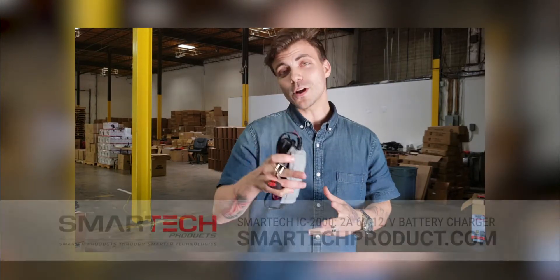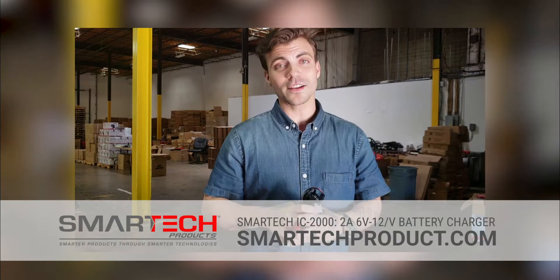The SmartTek IC2000 2 amp battery charger is a great value and will help improve the longevity of your vehicle's batteries. Pick one up for your garage at smarttechproduct.com.